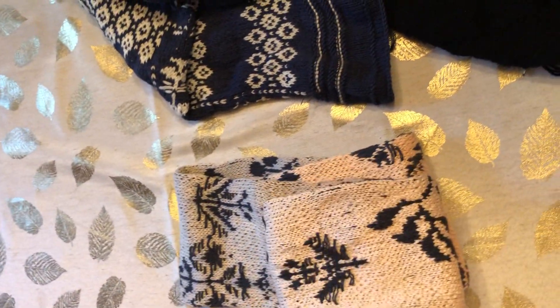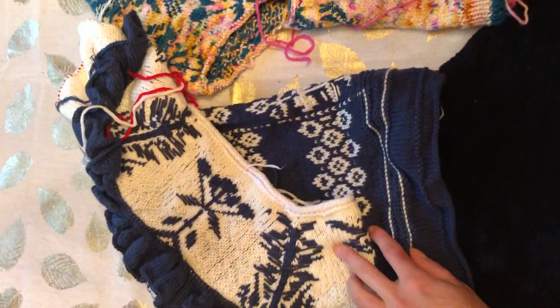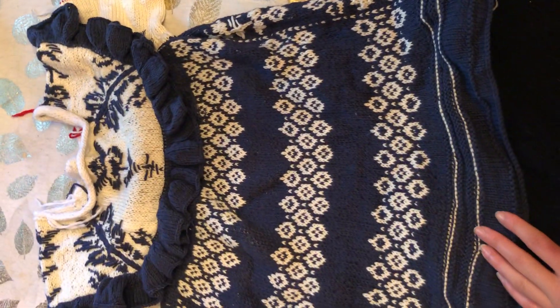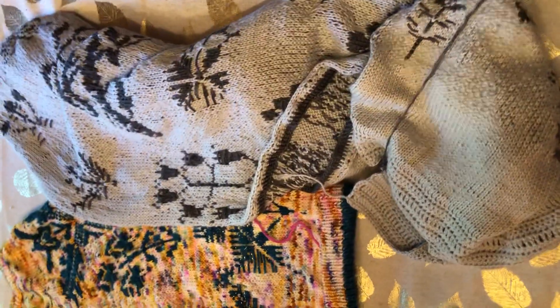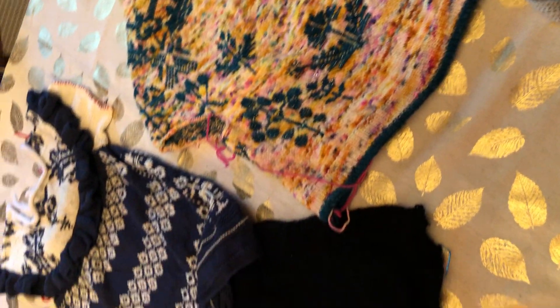Those were my Junko Okamoto projects. The obsession is real. I would encourage you to freestyle with them and add them into other projects, modify the motifs, or do whatever — make a table runner, have a blast. Sorry for flipping the camera so much — I just wanted to go through my love affair with these patterns.